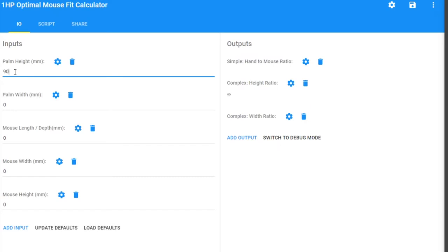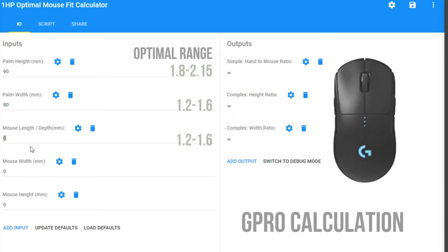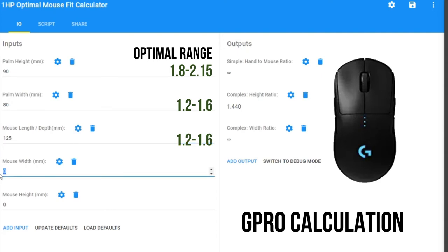Using the G Pro — mouse length 125mm, width 62.15mm, height 38.2mm — the speaker's measurements (90mm height, 80mm width) yield a simple ratio of 1.85, which is within range, and both complex calculations also meet the ranges. For Elliot (95mm, 100mm), he's slightly outside the range on the width calculation, so the G Pro may not be the best fit for him.